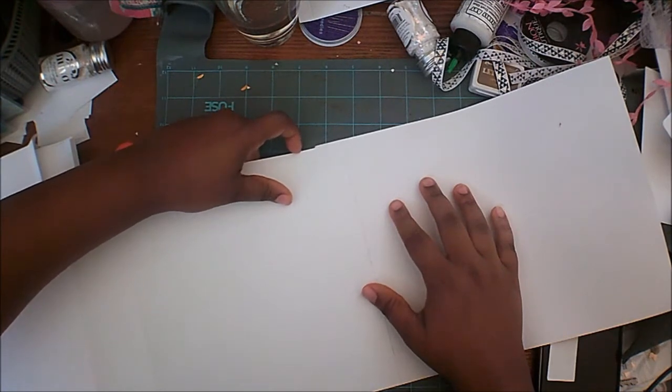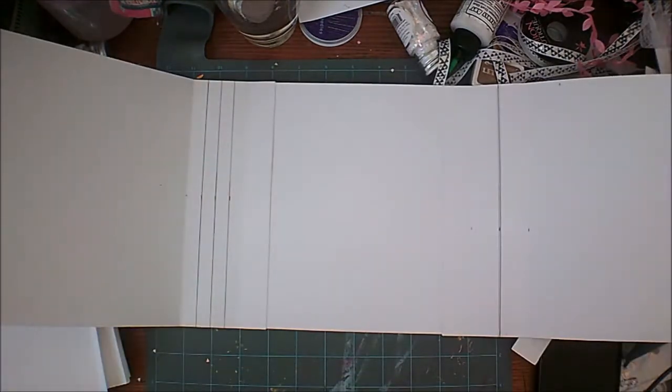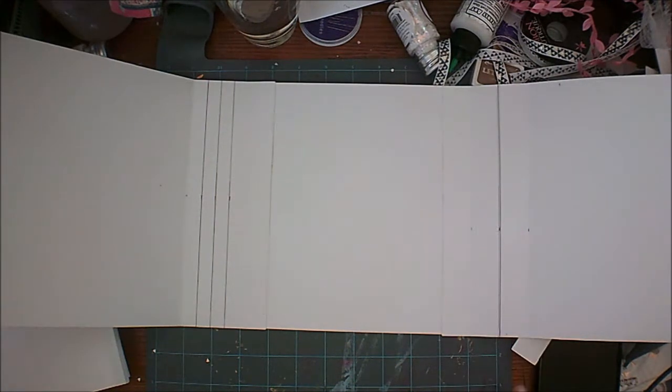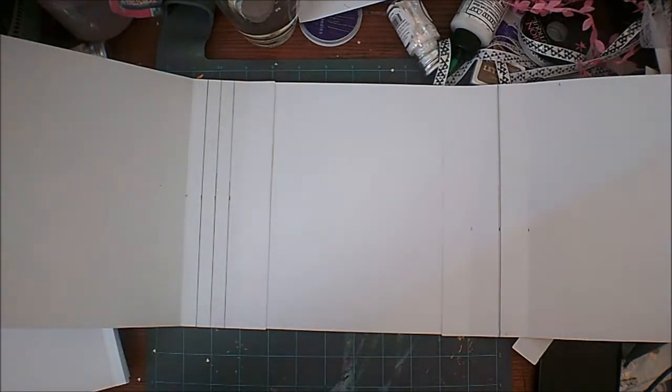Line it up pretty much right up against that score line — almost there but not right on it. Now, you'll see lines in my book — these are lines I put on my spine. My spine is two inches and my tabs are a quarter of an inch, so make sure my pages line up and give each other the right spacing. On one side I made a line at every inch including the edge of the spine, and on the other side I did every quarter of an inch.